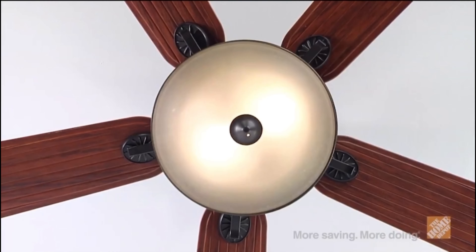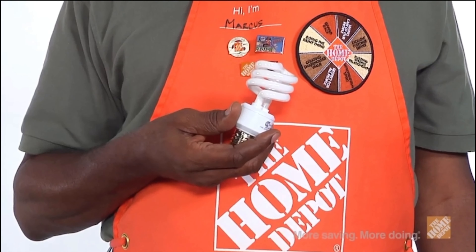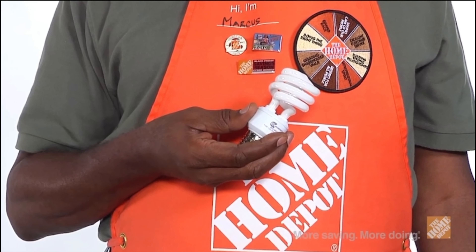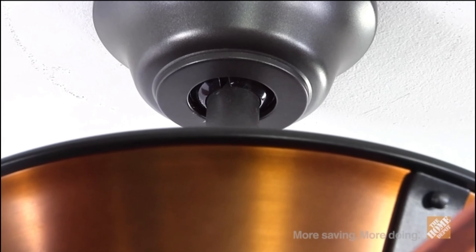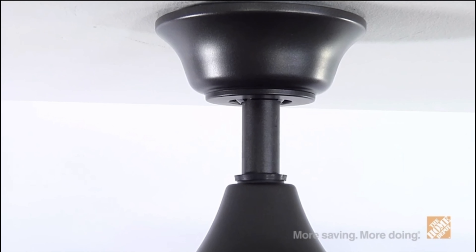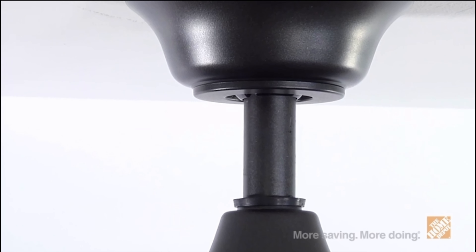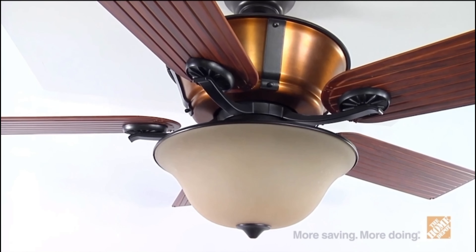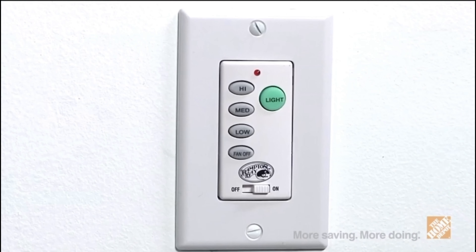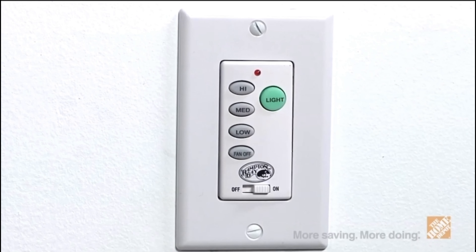The motor is backed by a lifetime warranty as an added value. This ceiling fan also includes a bowl-style light kit with amber glass and three CFL bulbs to add illumination to any setting. The decorative canopy ring and coupling cover can easily conceal any exposed hardware. The natural iron down rod, included with your order, will assist with installation for quick and easy setup. Also included is a wall control, which can replace the existing wall switch for easy fan access.